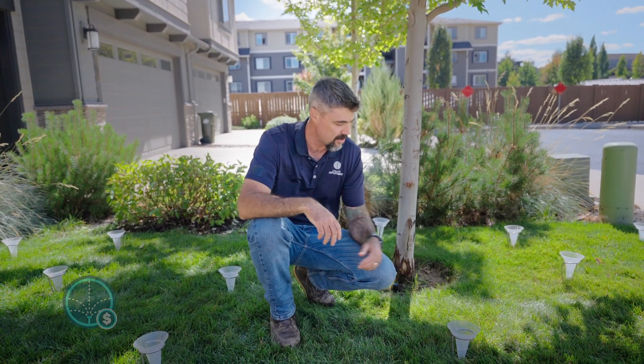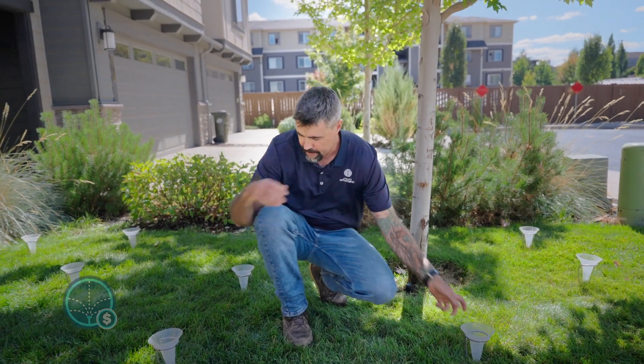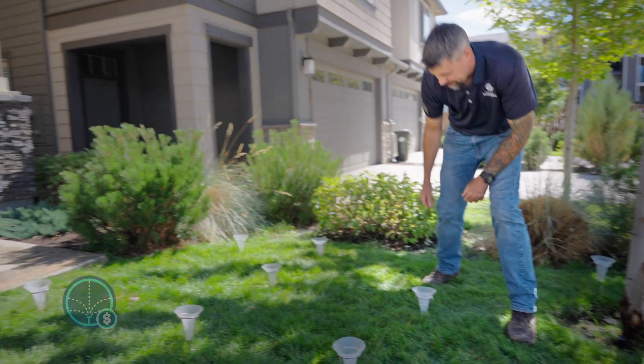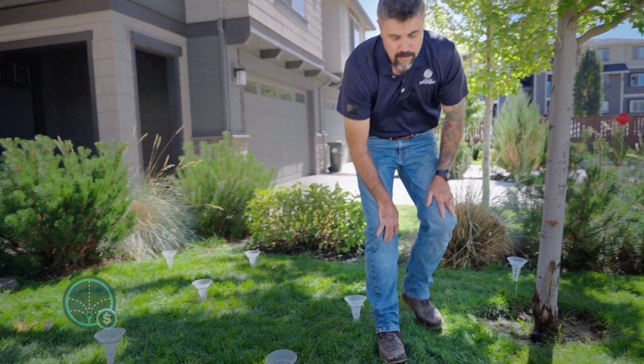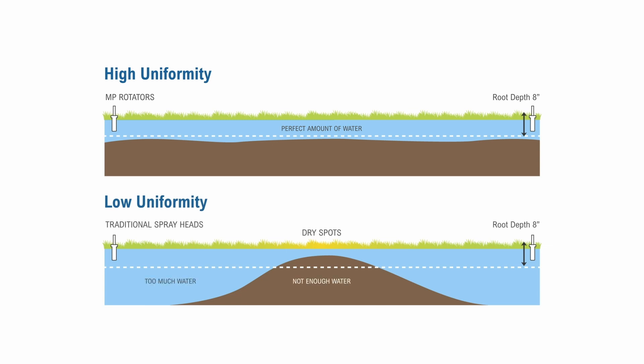Now we've finished our catch can test with our high efficiency nozzles. Let's take a look at the results. We've got 30 milliliters in the first one, 20 in the second, and another here at 35 — so we're a lot closer than that 25 to 100 spectrum we were seeing before. The difference is with this, we're getting even coverage. We're not going to have to turn up our run times to compensate for the dry spots, thus saving water.